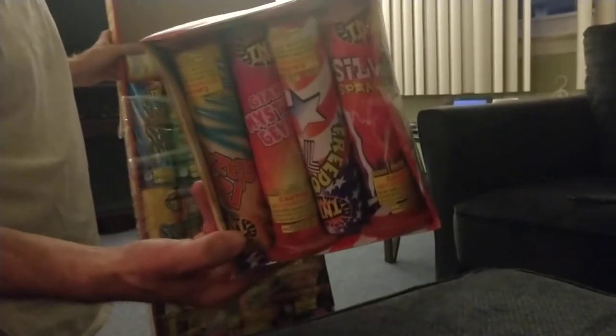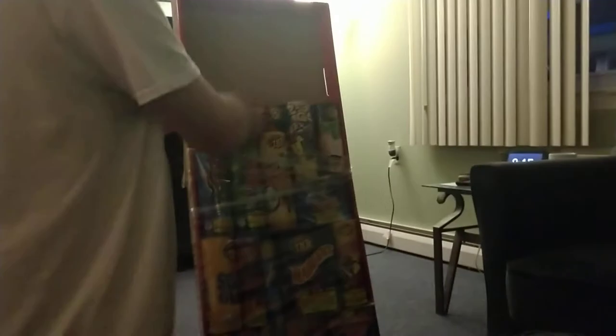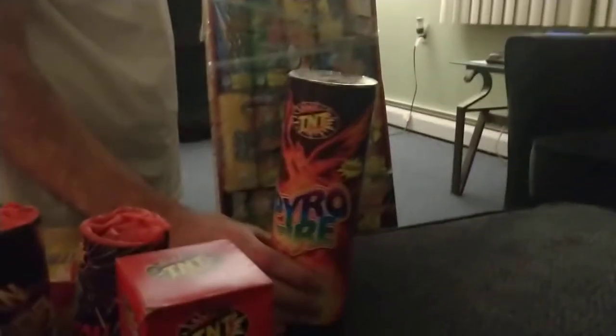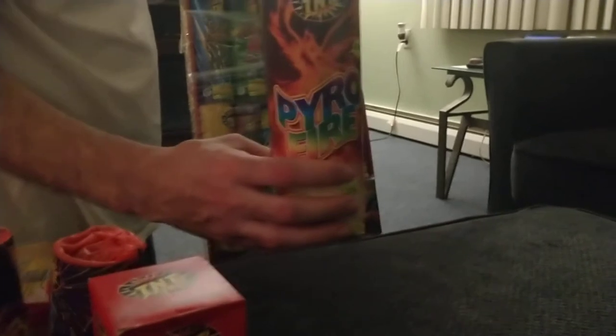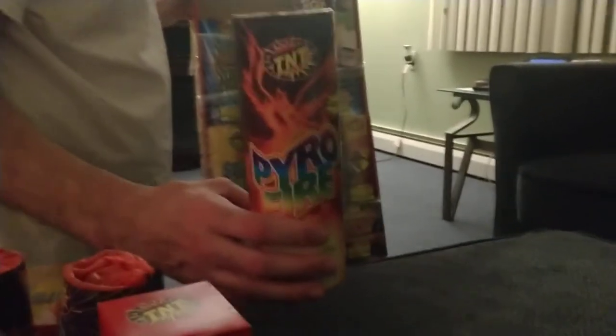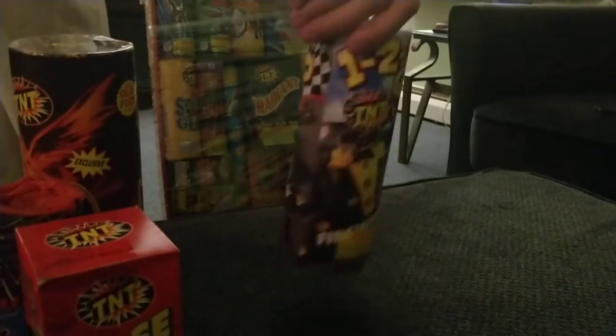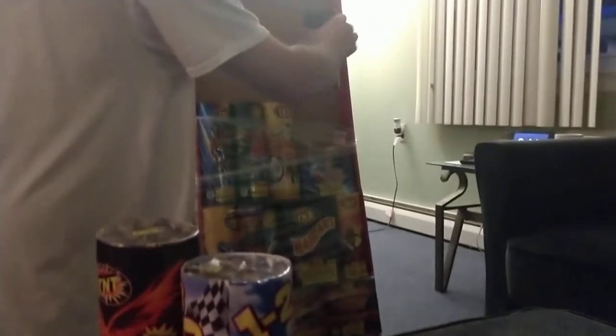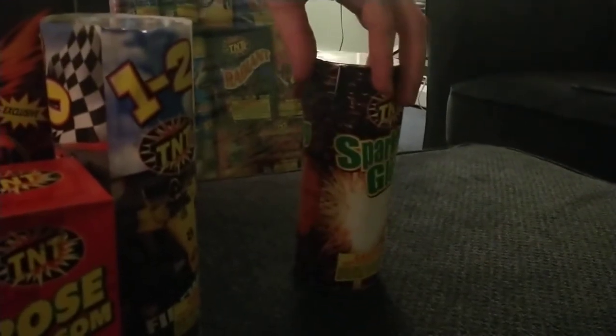These seven-inch fountains come in a lot of these assortments, so those are good. This one I did not do before — it's called Pyro Fire. It's like an oxymoron, right? Pyro Fire — aren't they both the same? You gotta love the Chinese. This one I did maybe a month or so ago — the One Two Three Go. I like this one, very light but very good.